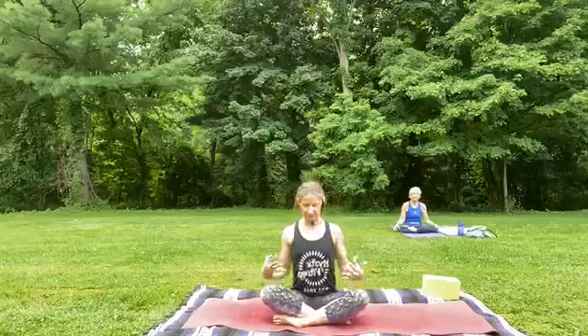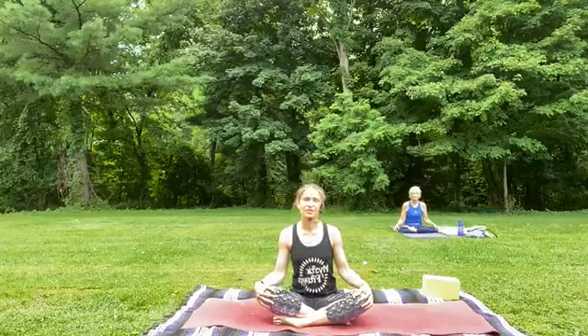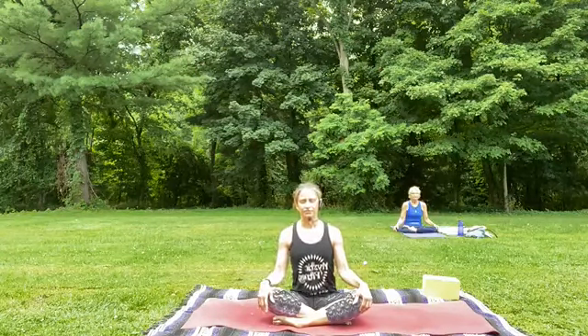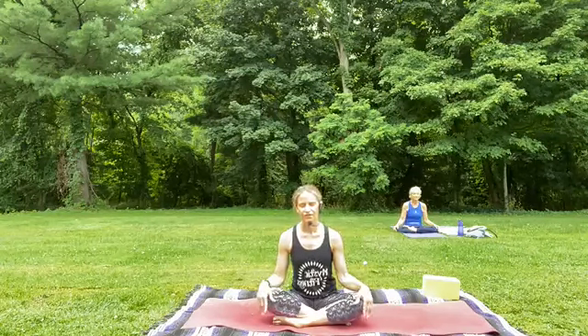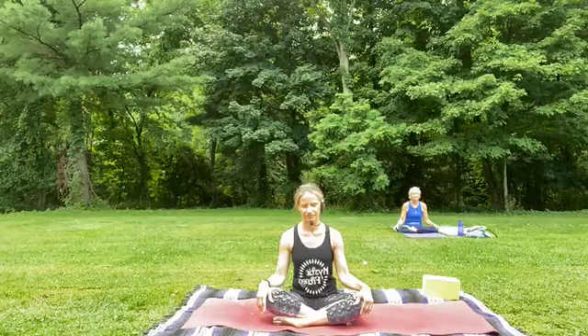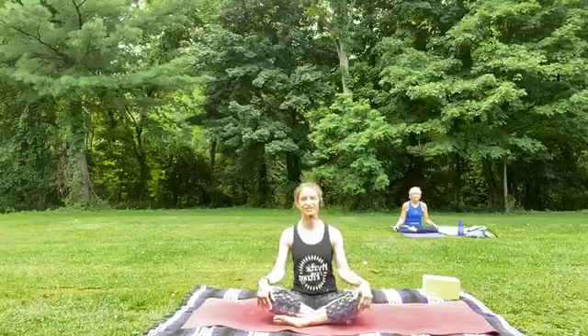We'll begin today's class in a seated position. Allow yourself to cross your legs in front, and if you're not feeling very comfortable here, maybe you sit up on a block to allow ease to come down into your hips. Once you start to arrive into your space, let your hands rest and close your eyes. We'll begin with some gentle breaths, just inhaling through the nose and exhaling through the nose.